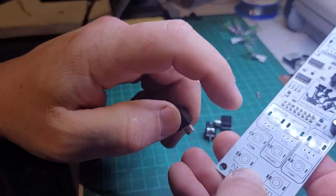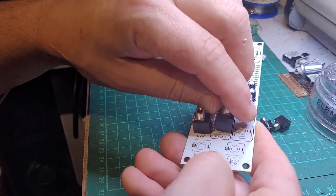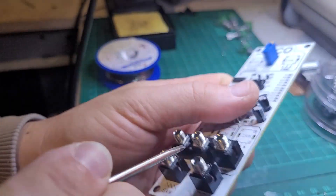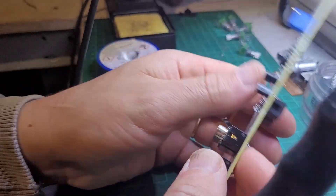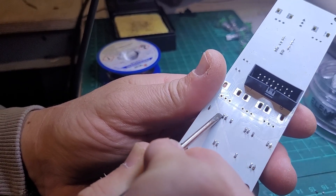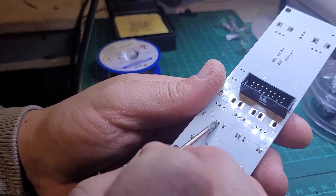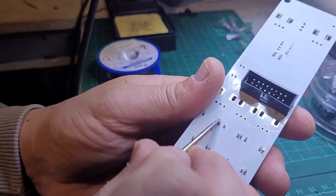The next step is to fit the five jack connectors. It's easier to place those first and place the pots afterwards. One thing you want to avoid is these two very close pins touching on the underside. One pin carries the signal, the other is ground, and the third is the ring. On this module the ring pin isn't connected, but on some modules it can be connected, so just make sure these two close pins are not touching.